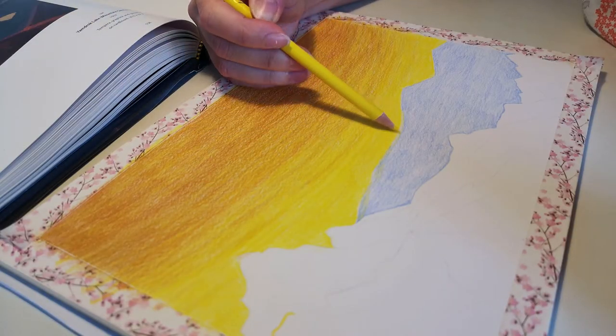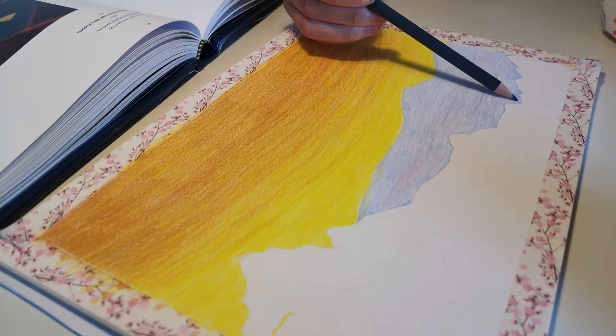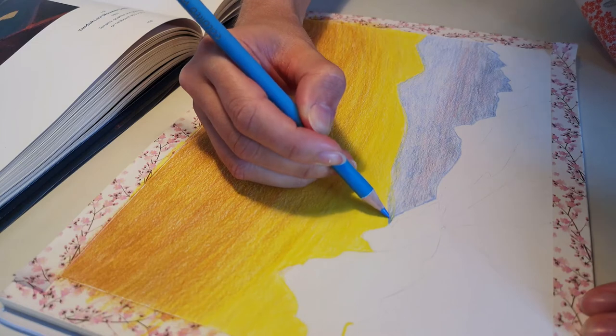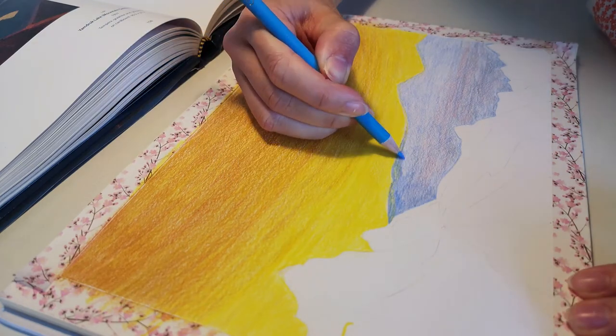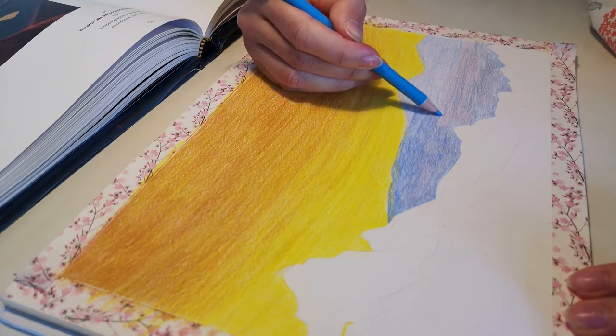Making art is not only about the result — the activity itself is very rewarding. I chose Daler and Rowney smooth cartridge paper of 130 GSM that I showed in one of my art haul videos. It's pretty good paper; I am very satisfied with this purchase.